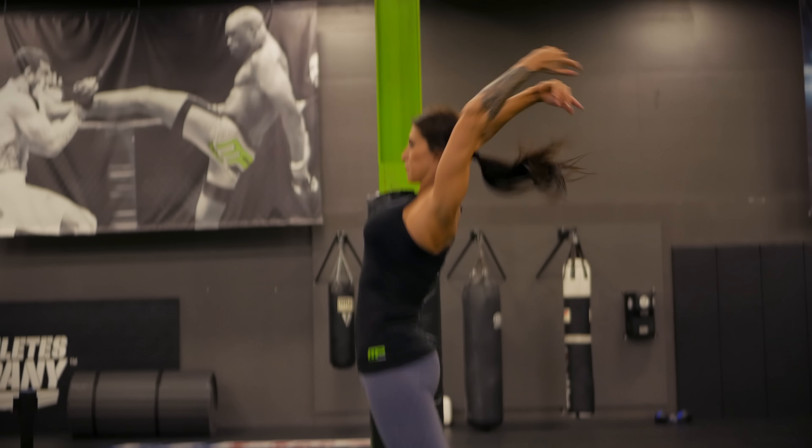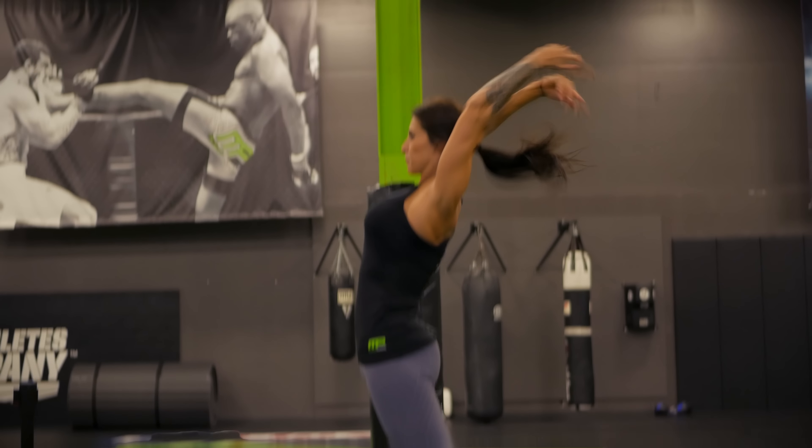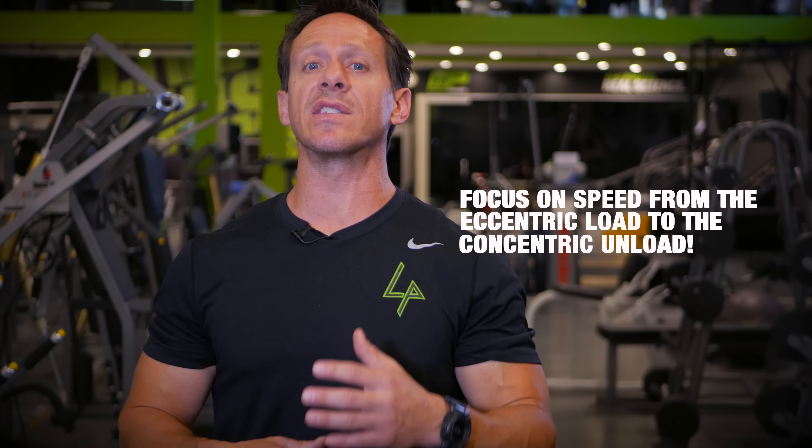Our fourth exercise for athletic development is the overhead medicine ball throw — a fantastic exercise for power development. The athlete begins in a hip-width stance, starting with the medicine ball overhead. Rapidly descend into a squat position as the medicine ball drops between the knees, then reverse that position quickly into the extended jump position, throwing the ball overhead. The number one benefit we look for is the speed from the eccentric load to the concentric unload.